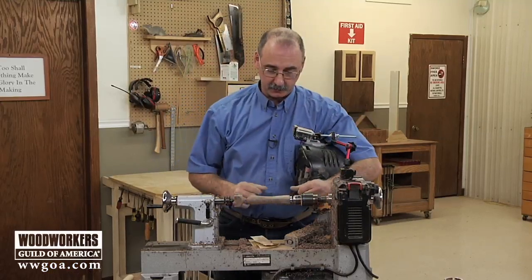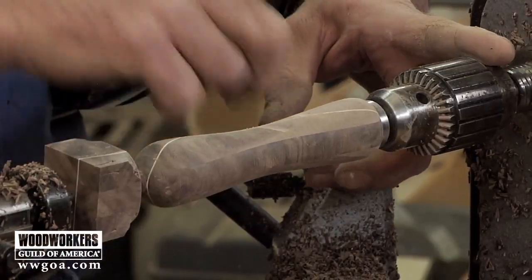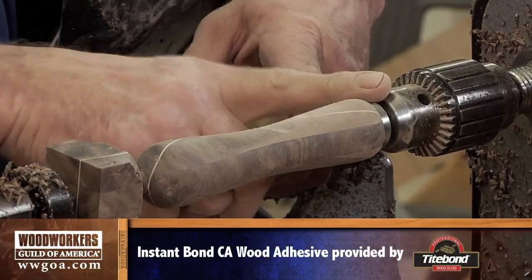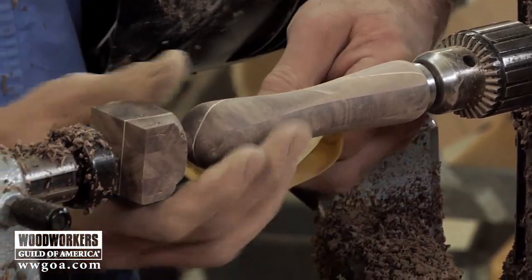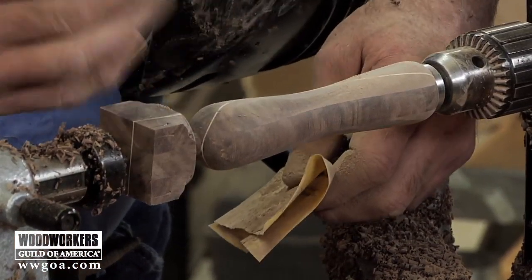Let me get you up to speed with where I'm at here. I've got the mandrel that I showed you earlier in a drill chuck on the headstock end, so that let me turn everything around. The mandrel goes into the insert, which is inside the handle. I'm still supporting this end so that as I sand I can be a little bit more aggressive than I would be if this were unsupported.